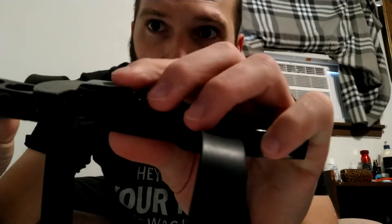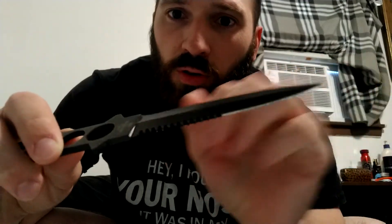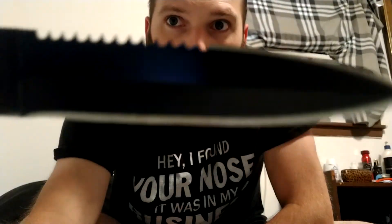The sheath is plastic — it's got this little switcher you push down to pull it out. The blade itself is actually quite small, and it is double-edged, half serrated on the backside.